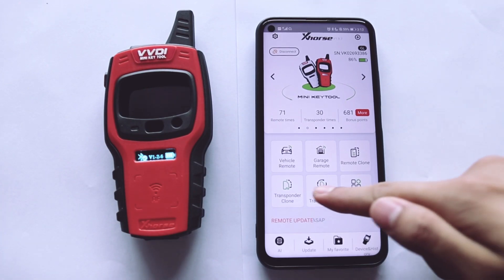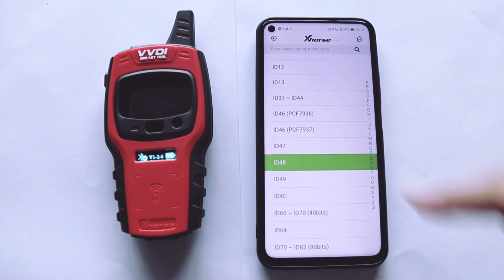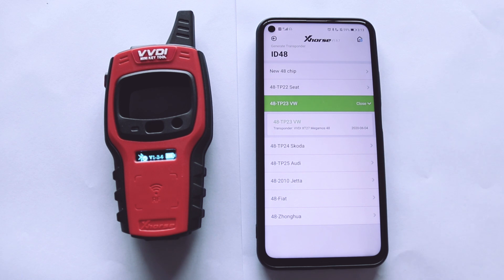Lastly, we generate the transponder. Put the transponder into the detection coil and click Generate. Select transponder 48.